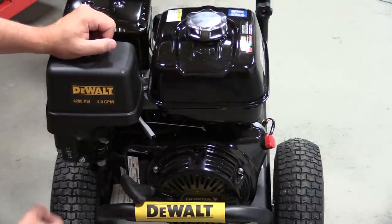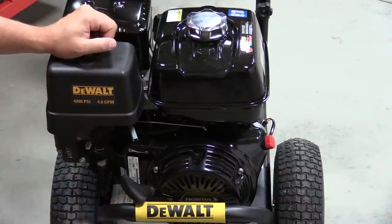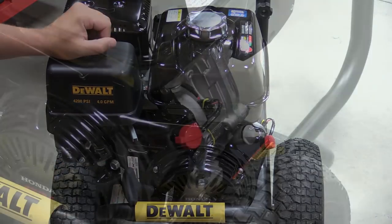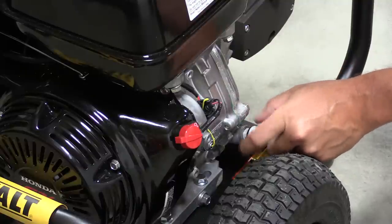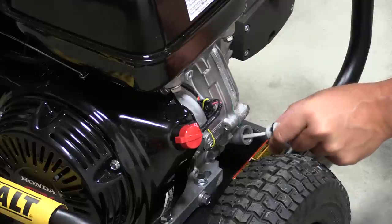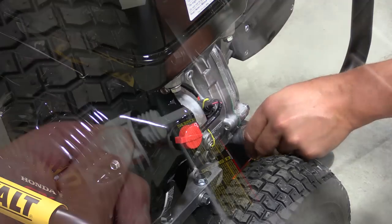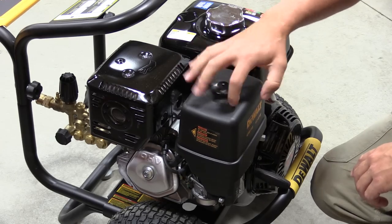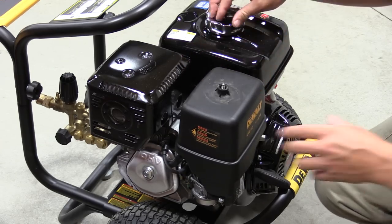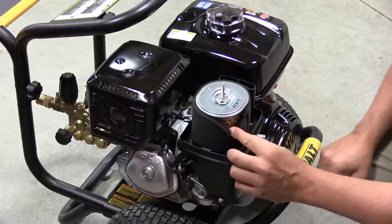To start, make sure the kill switch is on, fuel is on, choke is up, pull the throttle up slightly, and pull. This unit has a low oil shutoff sensor so it won't start or run if the oil is low. Checking the oil is simple — just pull out the dipstick and make sure the oil is toward the top of the cross-hatches. The air filter sits next to a large muffler that quiets the motor down quite a bit, and features dual-layer protection with a foam outer component and a paper filter inside.